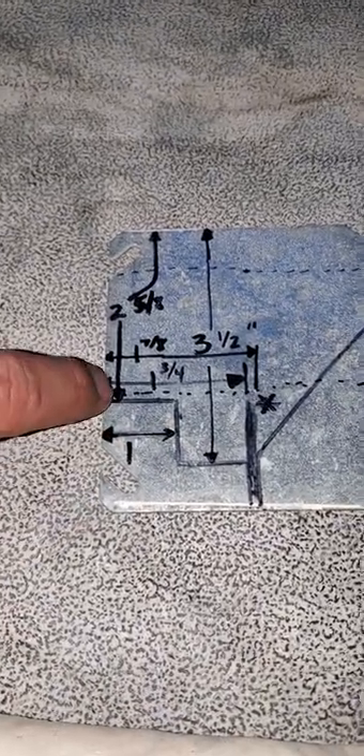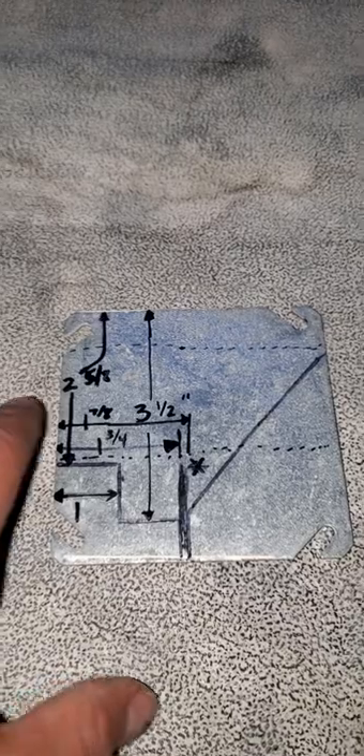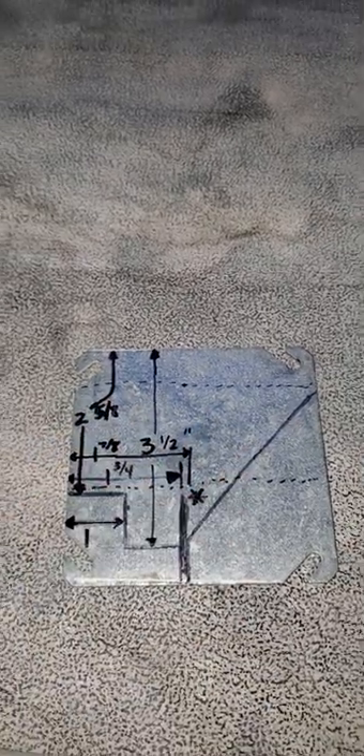This measurement is not very important — two and five eighths from here to here. And then these dotted lines, that's roughly where I bent it. You can figure that out — if you're willing to take this job on, you'll probably figure that out.